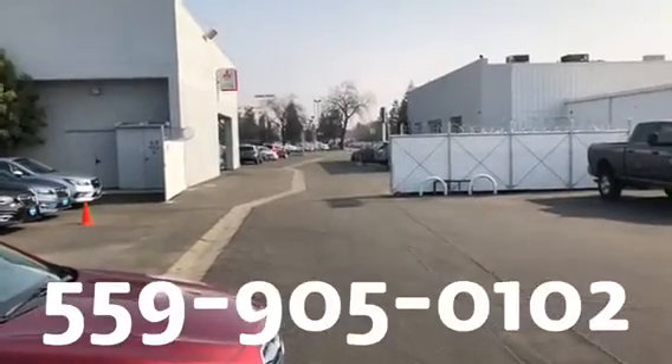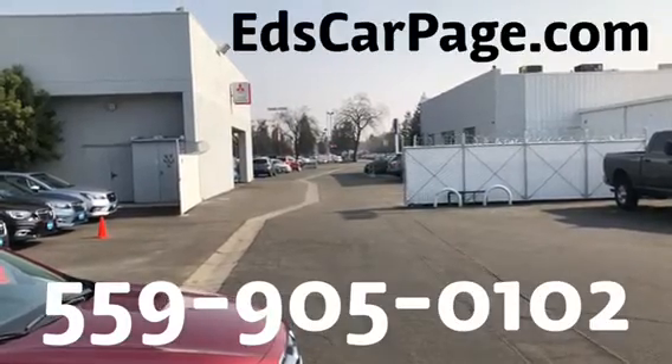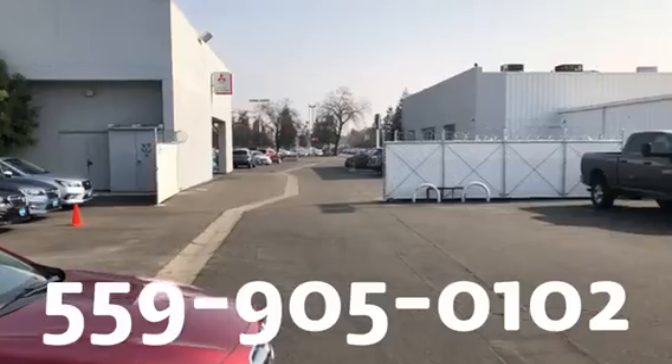Feel free to get back to me on this cell phone if you want to call or text, or you can go to edscarpage.com and click Ask Ed. Thank you very much — look forward to meeting you both.